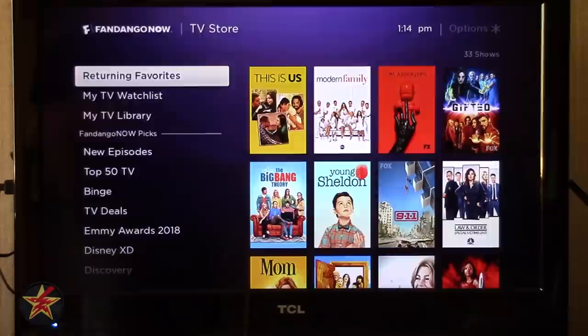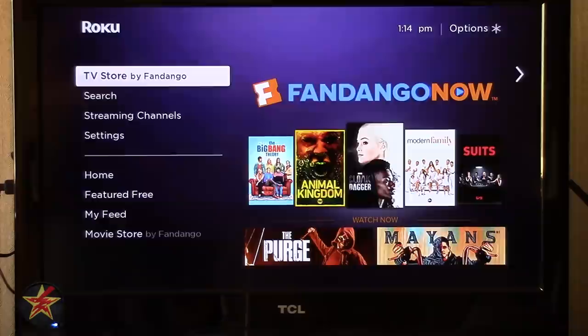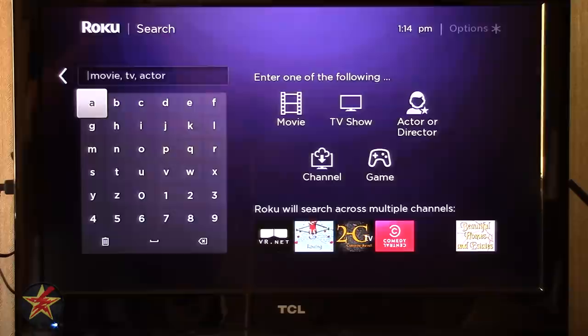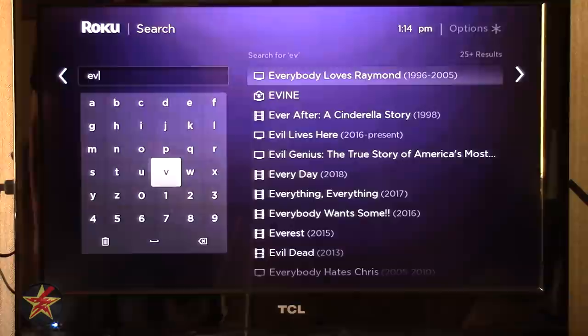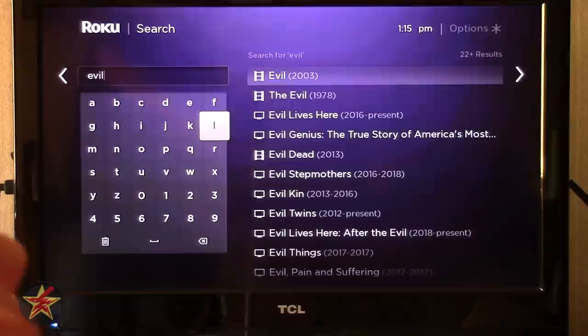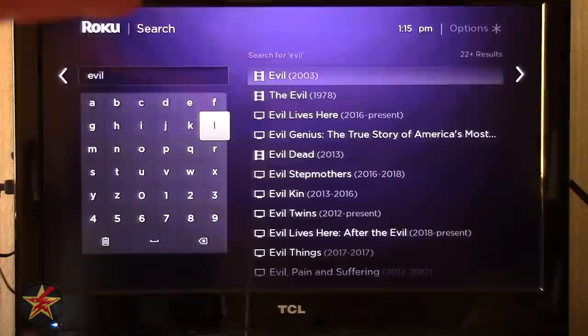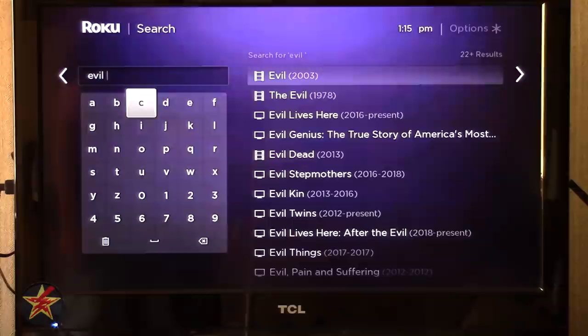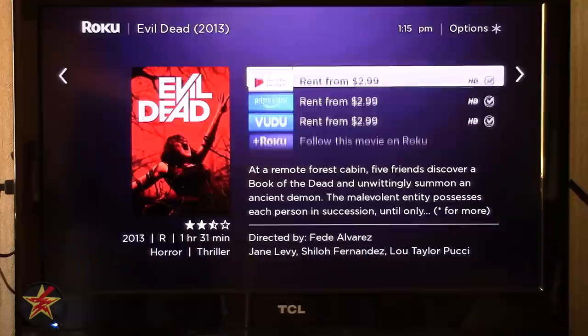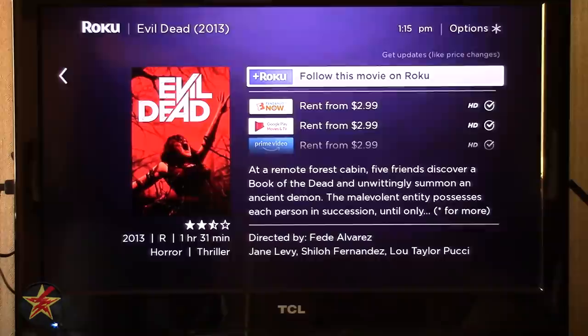The next item is Search. You can search for movie, TV, actor, and more. Generally I look for Evil Dead. You'll notice it auto-completes on the side with different icons — one indicates a movie, one a TV show. Selecting a result brings up a menu showing where you can get it, whether it's free, how much it costs, or if you have the channel installed. You can also follow a movie on Roku to put it into the follow feed area shown earlier.